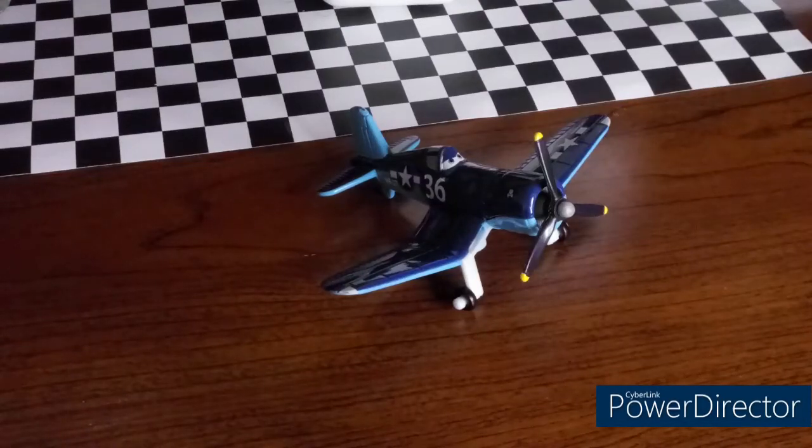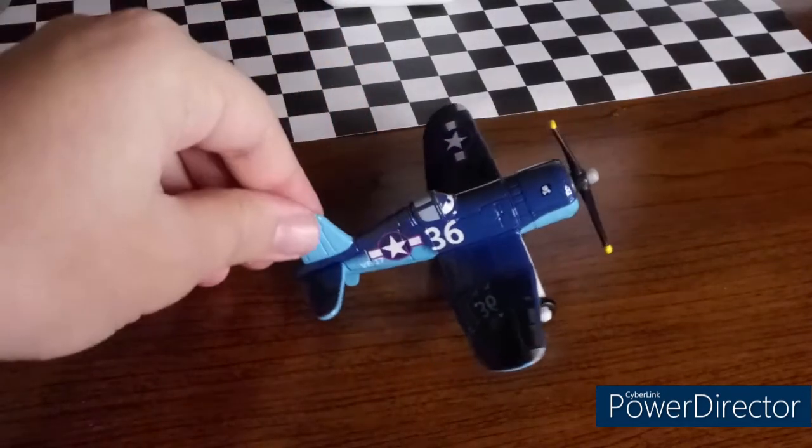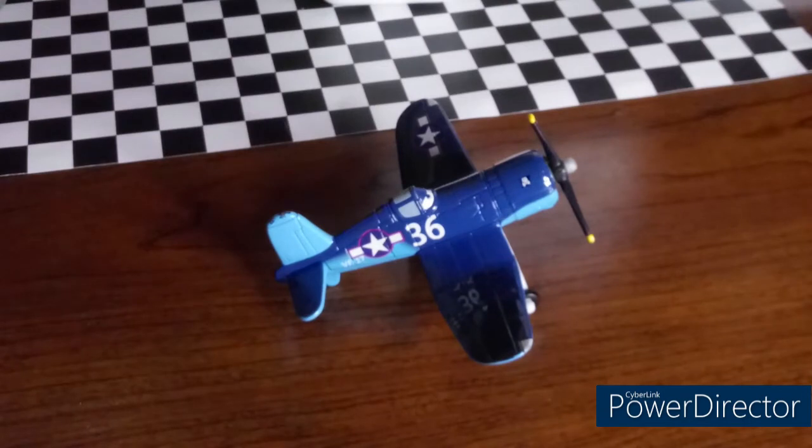Hello everyone and welcome back to the channel. Today we're going to be taking a look at Jigsaw 36 from the Disney Planes movie. So without further ado, let's get into it.